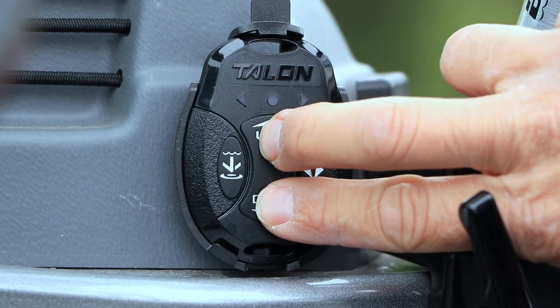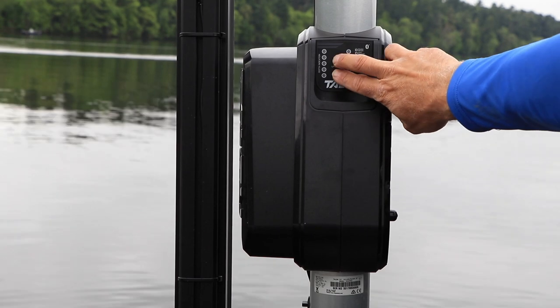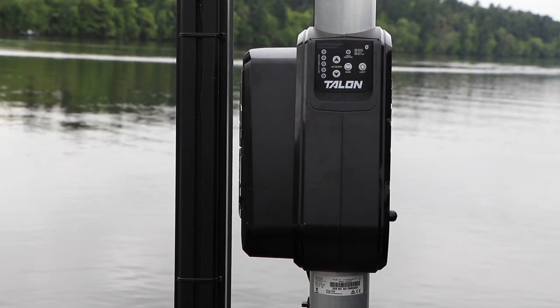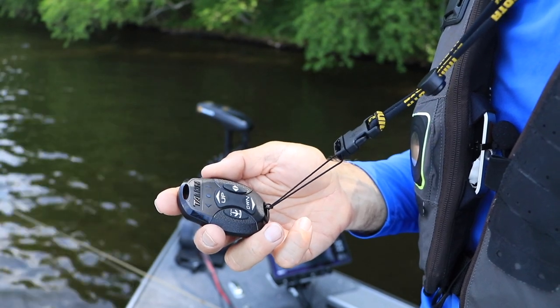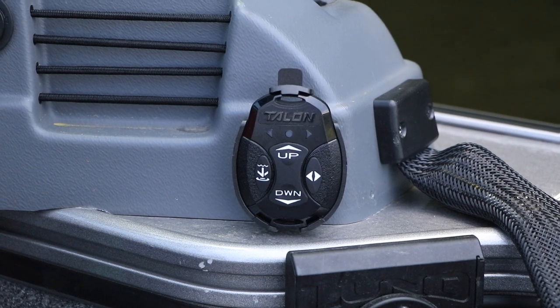Each Talon comes with a pair of wireless remotes, and once I pair these to the Talon, I can talon up or talon down from anywhere in the boat with push-button simplicity. I carry one remote with me using the lanyard, while the other remote stays near the console in its cradle.